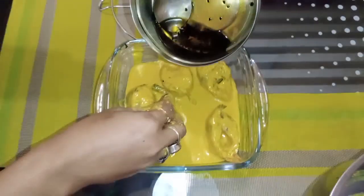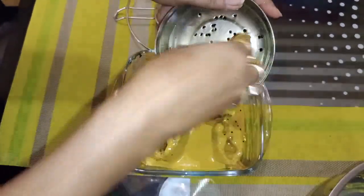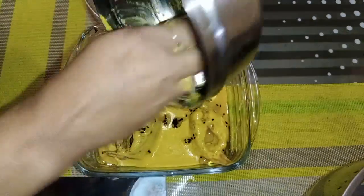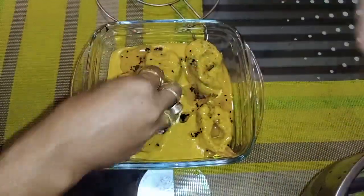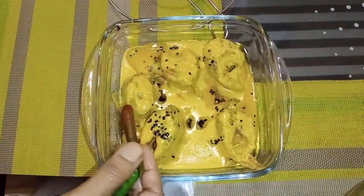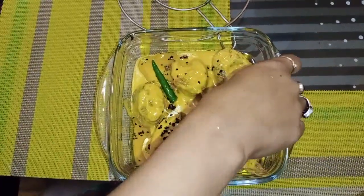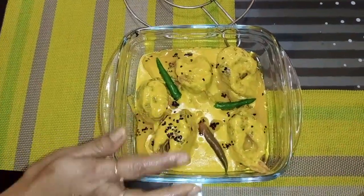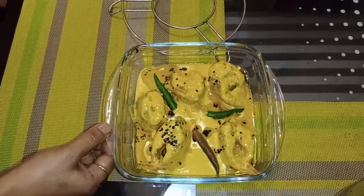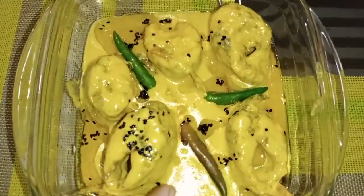Add 1 to 3 drops of mustard oil to the top. Add 2 to 3 drops of mustard oil and add the aroma powder. I will put my paste into the baking dish section.